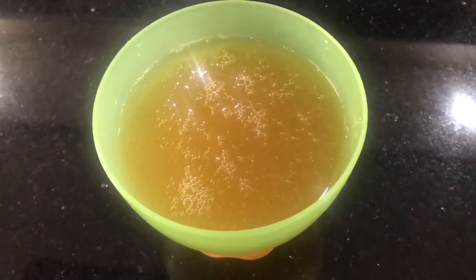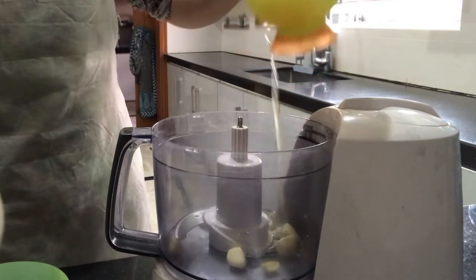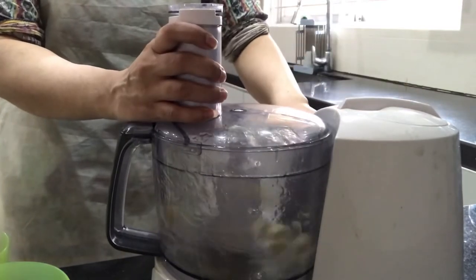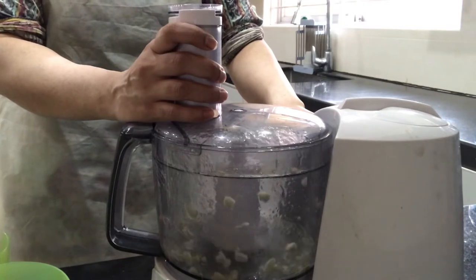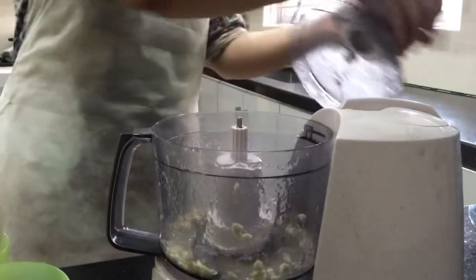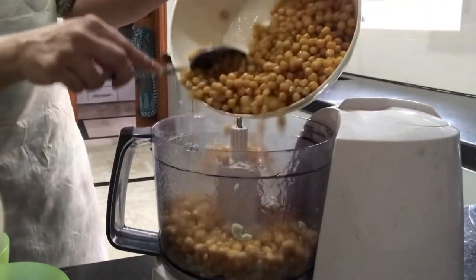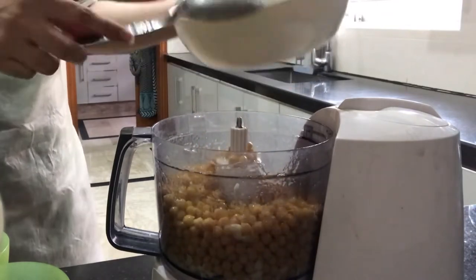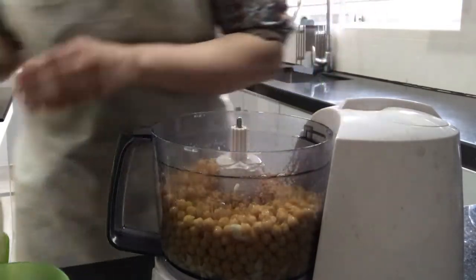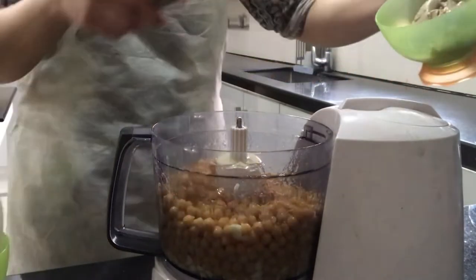To make our hummus, we'll be using a chopper — you can use a blender too, but I find a chopper easier. First, we're going to put our garlic cloves along with some reserved chickpea water and give it a whiz so it's chopped. Then we'll add our chickpeas, reserving just a little bit for garnishing. Make sure your chickpeas are not hot — warm or room temperature is fine, but cold is even better.